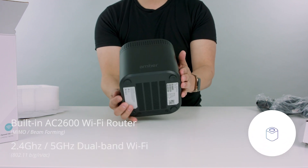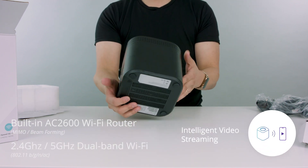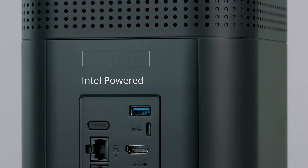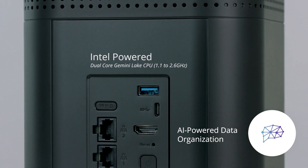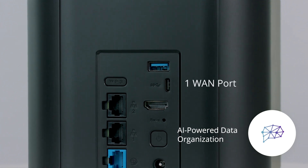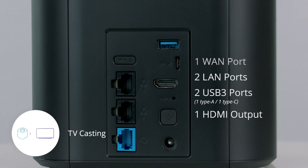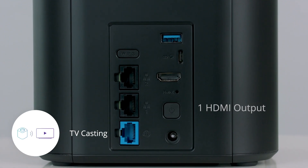The hardware here is impressive. Everything is packed into one slick case. Along with the Wi-Fi router and the RAID storage, you also get an Intel-powered CPU. This means Amber's AI can organize all your data automatically, making it easier to find your files. There's also an HDMI output that allows you to cast your favorite memories to your TV.